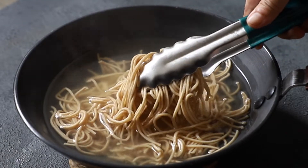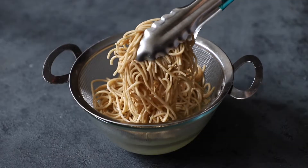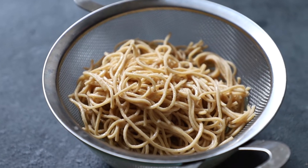And ta-da! Our noodles are ready. Drain all the water from the noodles and rinse them with water. And the perfectly bouncy, non-sticky Ching's Just Soak Whole Wheat noodles are ready to use.